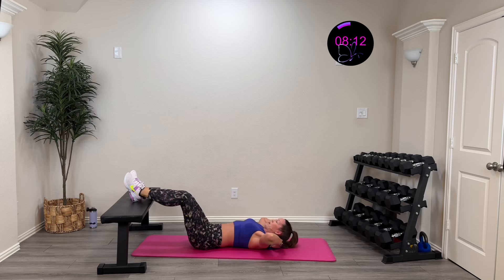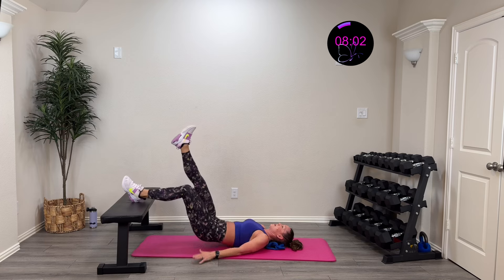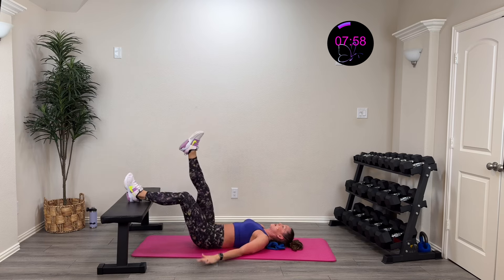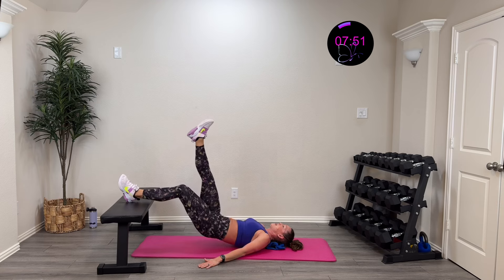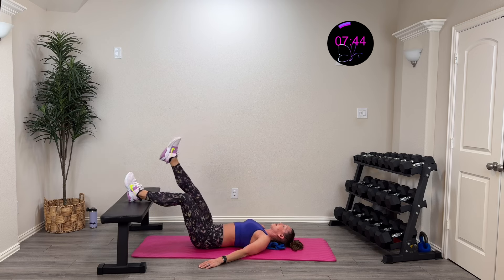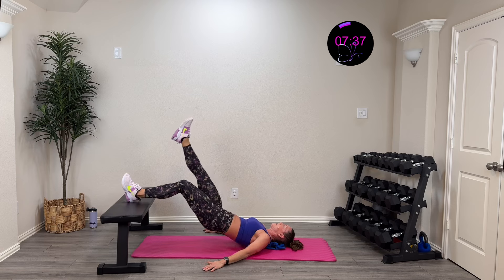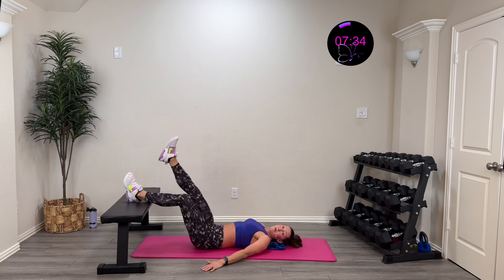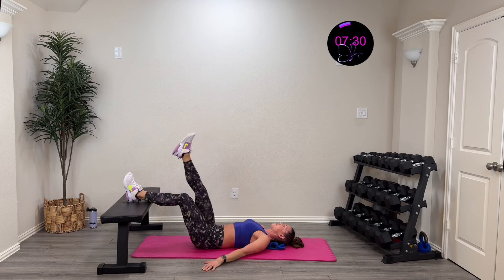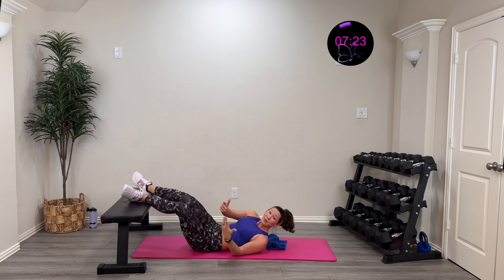Switching sides — breath work matters, pay attention. Here we go in three, two, one — lift up, control it down. Squeeze that hamstring at the top, dig through that heel. The hamstring attaches behind the knee and right at the sit bone — three muscles that make it up. They help bend the knee and extend the hip — a powerful group. Ten more seconds — five, four, three, two, one, rest.